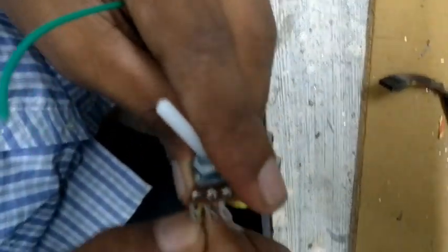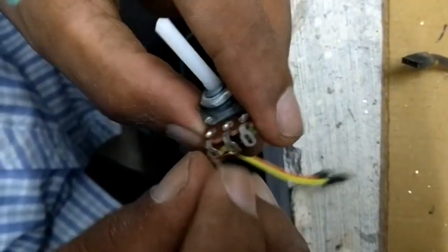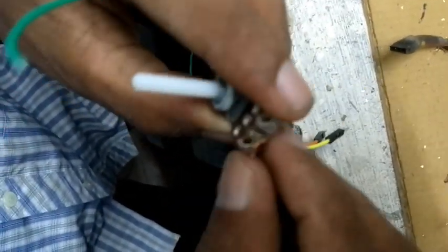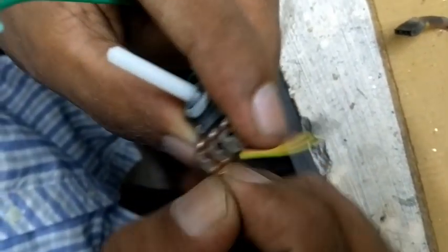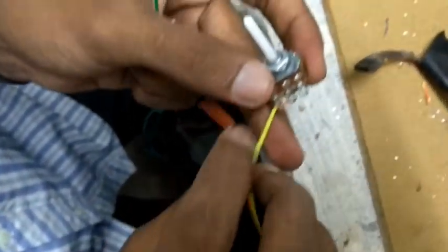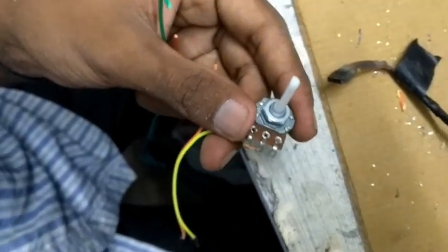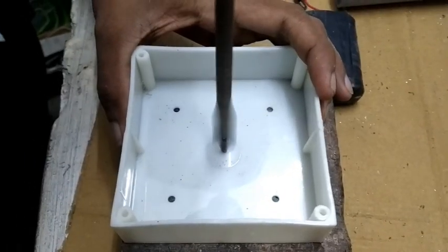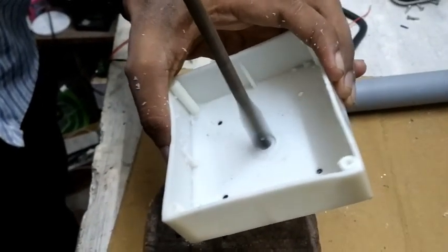We can start the circuit. We have three terminals, that's why we have to get a solid box. We have a drift box from the battery box. I see a PVC box here — I see a new box here.